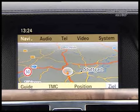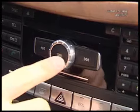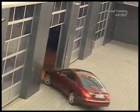In the command central display, the driver has all the important information he needs at a glance. If there's a defect, remove the display and head off to the workshop.